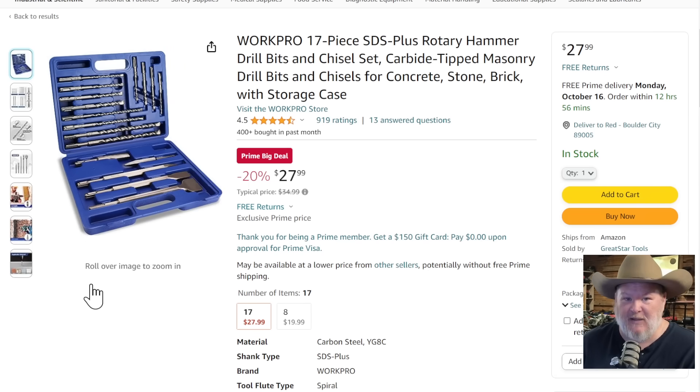If you need some bits for it, WorkPro's got you covered. Here's a whole 17-piece SDS set with carbide-tip masonry drill bits, stone, brick — all that — in a nice little storage case. $28 on that.